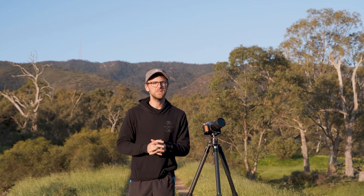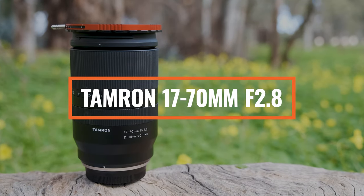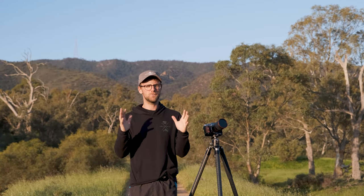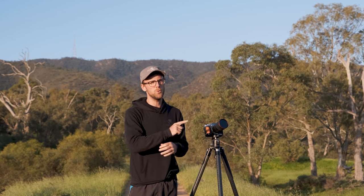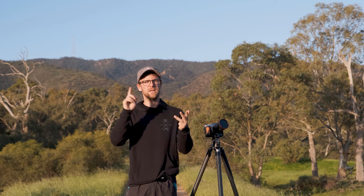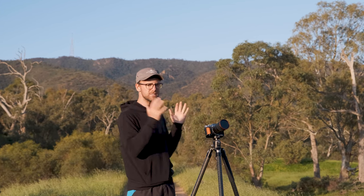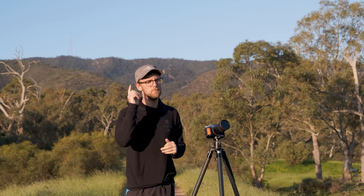G'day legends, welcome back to another vlog. On today's video I want to take you through a hands-on review of the Tamron 17-70mm and explain why this lens has completely changed my photography gear. I've built my photography gear around this beautiful lens and today I want to go through all the reasons — the image quality, the build quality, the versatility, the durability, the price — everything you need to know, because this is one lens that Fujifilm users must look into.